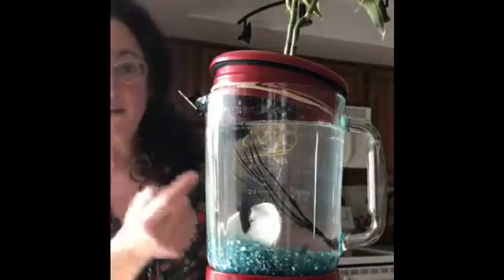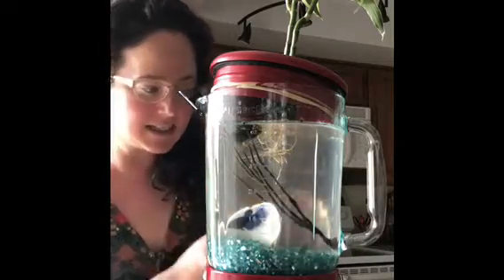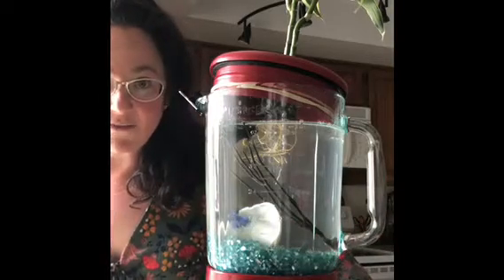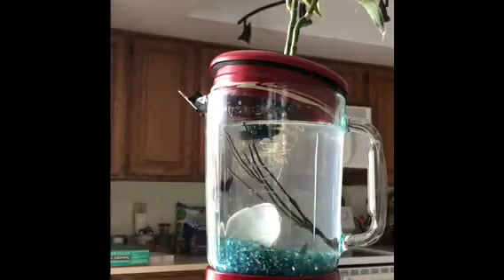There is a plant on top that has roots that come down into the water, because that's a natural habitat for betta fish. They even like to hide inside the little roots, and the roots help produce nutrients that the fish can eat. And it also helps the plant live as well. So I'm excited to see this guy grow tall.